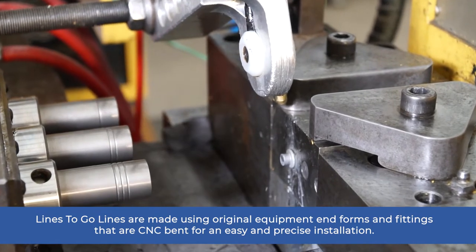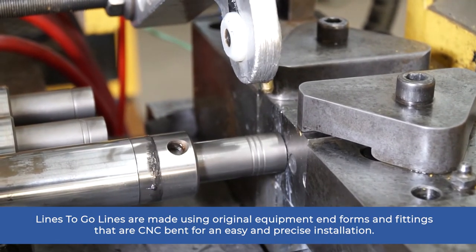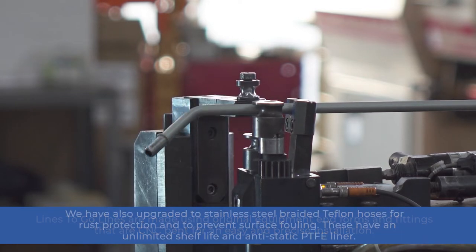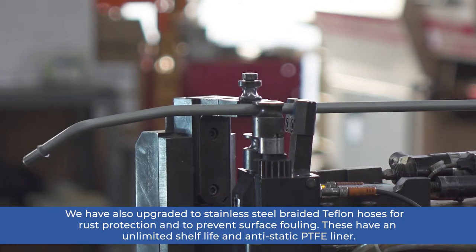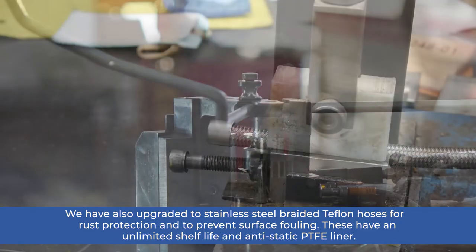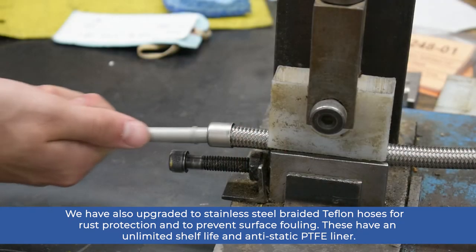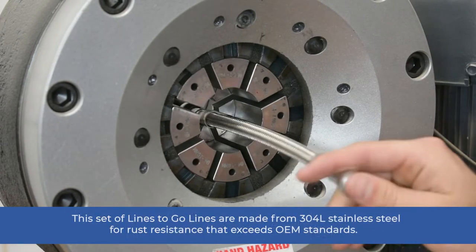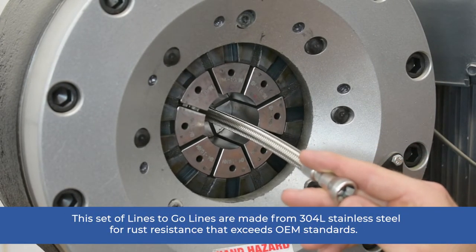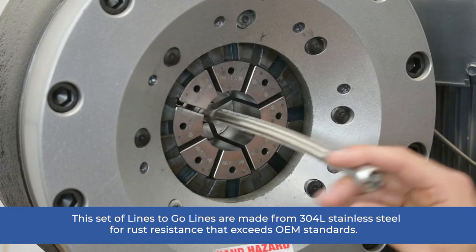Lines2Go lines are made using original equipment end forms and fittings that are CNC-bent for an easy and precise installation. We have also upgraded to stainless steel braided Teflon hoses for rust protection and to prevent surface fouling. These have an unlimited shelf life and anti-static PTFE liner. This set of Lines2Go lines are made using 304L stainless steel for rust resistance that exceeds OEM standards.